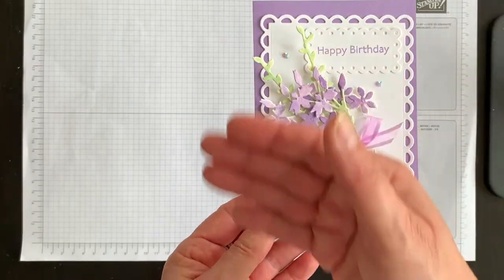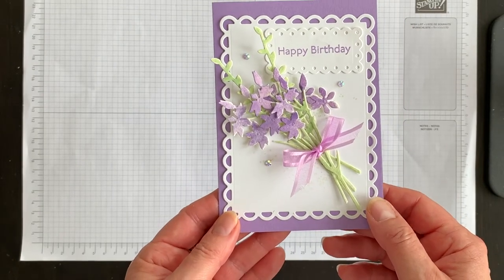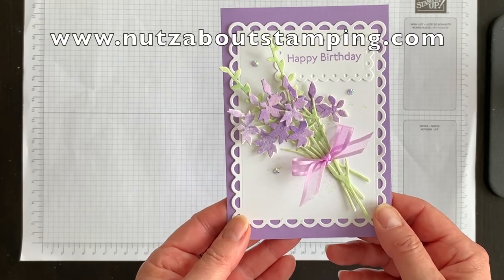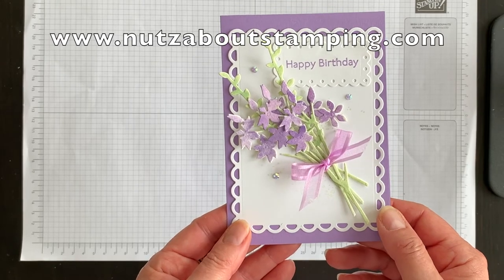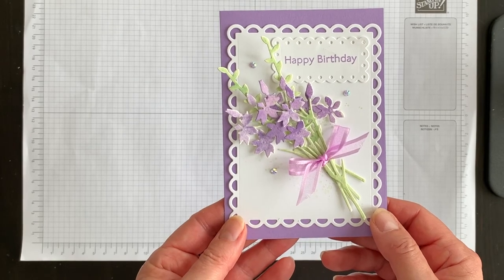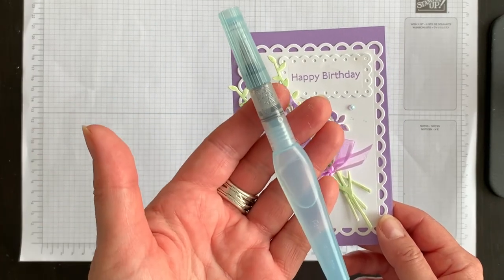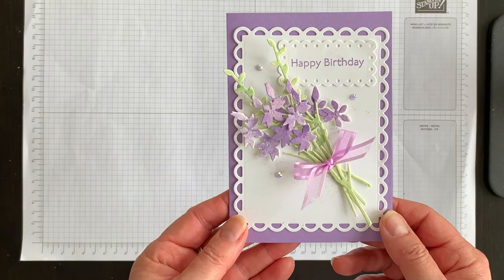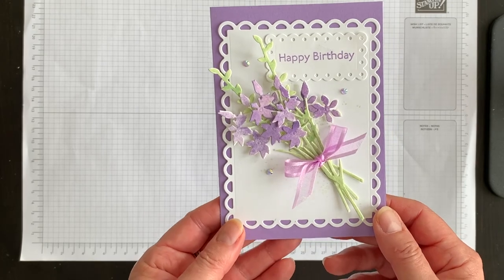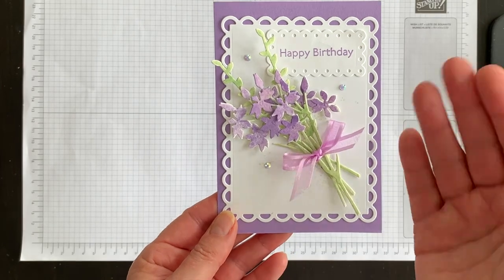If you would like a complete listing of the supplies I used and the measurements for all of the layers, head on over to my blog at www.nutsaboutstamping.com. While you're on my blog, why not join my free newsletter subscription list? I send out two newsletters each week, each featuring a project you won't see anywhere else. If you'd like more ideas for how to use these amazing water painters for all sorts of card techniques, let me know in the comments below. I'm Teri — I am nuts about stamping. I hope you watercolor something beautiful today too. Bye for now!